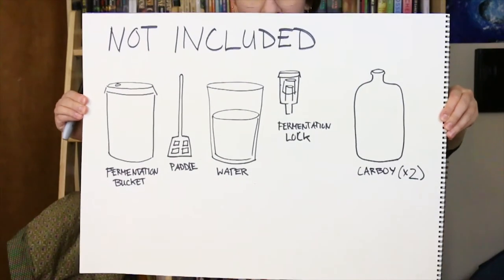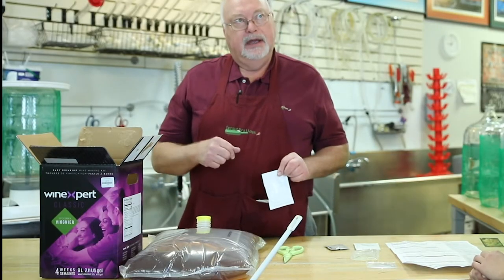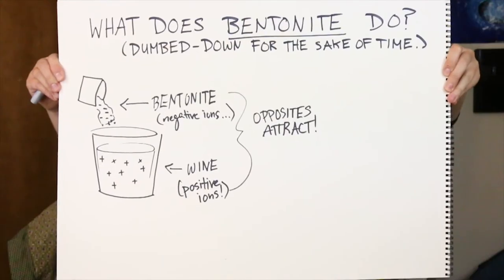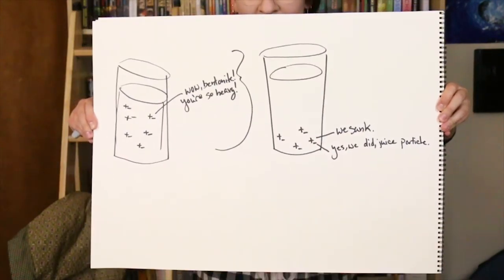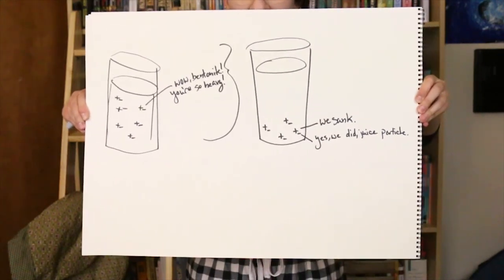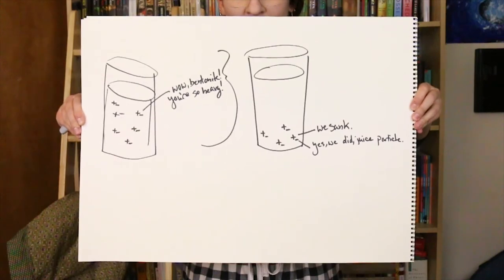The first ingredient we are going to add today, besides some water that is in the bottom of the Fermentier, is called Bentonite. Bentonite is a volcanic ash clay that is found everywhere around the world. The particles of Bentonite are negatively charged ion particles, and opposites attract. So the juice, being full of positively charged ions, those particles bond to the Bentonite. They stick together, and the Bentonite is heavy, so during fermentation the Bentonite grabs particles of juice and sinks to the bottom.